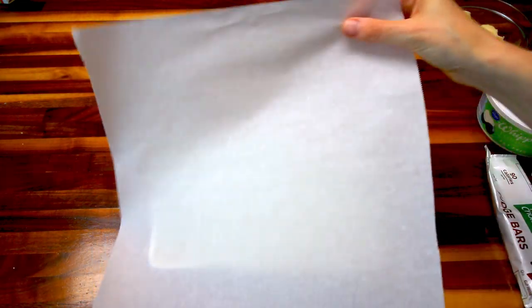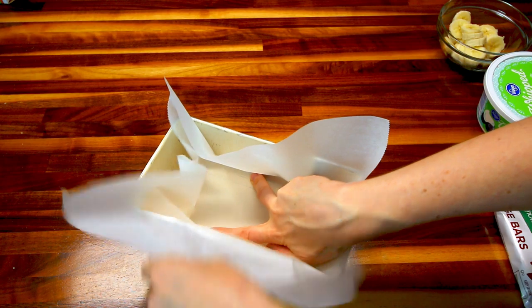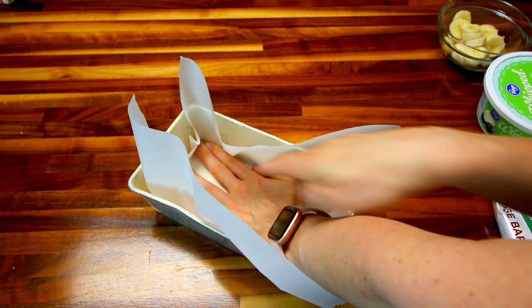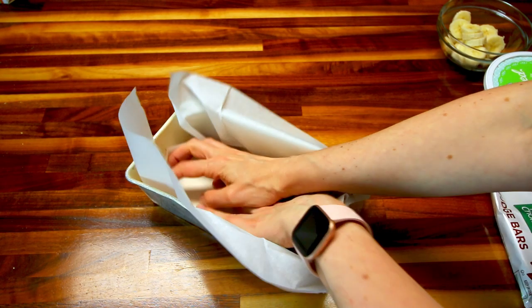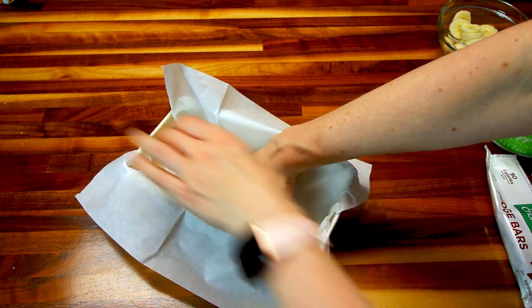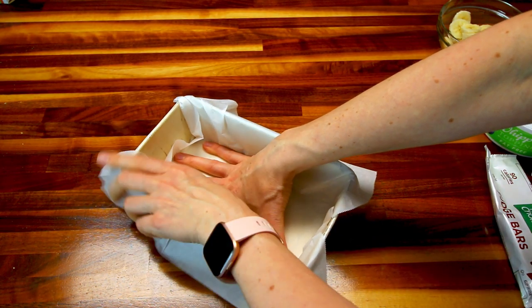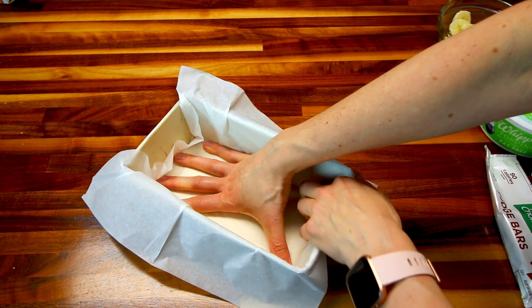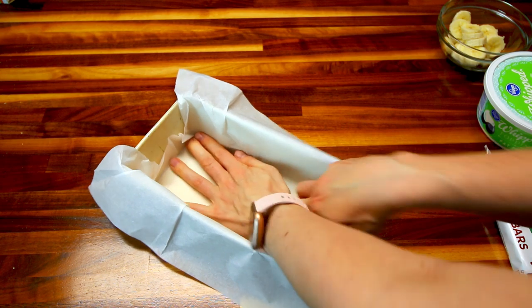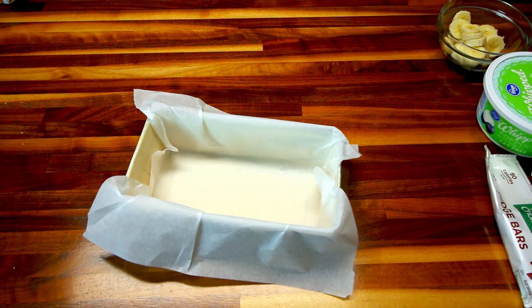This next one is called an ice box cake and it is definitely my favorite of the three. It reminds me a little bit of a banana split in what it tastes like, but it is just very good and again very easy. I'm starting off with a loaf pan that I'm lining with a little bit of parchment paper, which is giving me a whole lot of trouble, but eventually I get it lined. The point of doing this is just so you can lift the cake out of the pan really easily when you're ready to eat it. You want to leave a nice bit of overhang that acts as handles to pull it out.